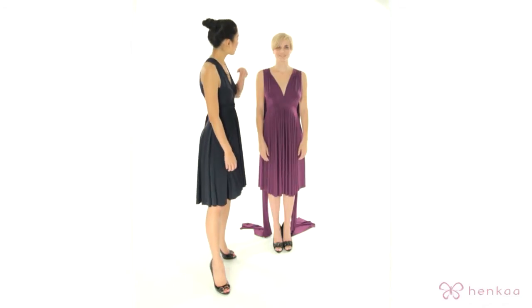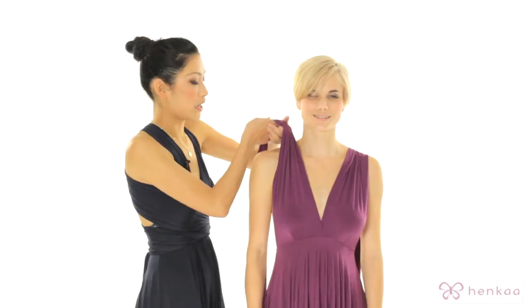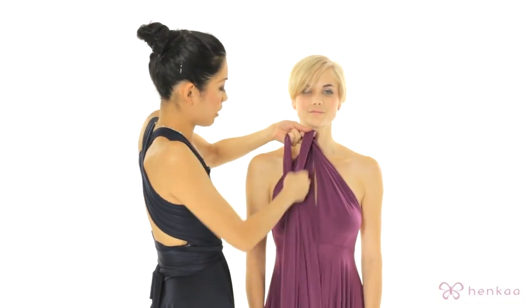In this episode, I'm going to be showing you the twist front sweetheart style called Stella. You want to start off with the straps over your shoulders, then bring both straps to the front and do a quick twist.